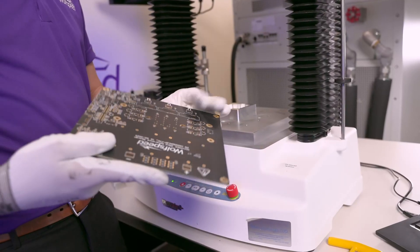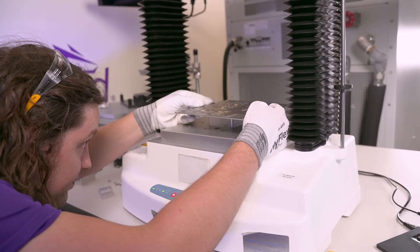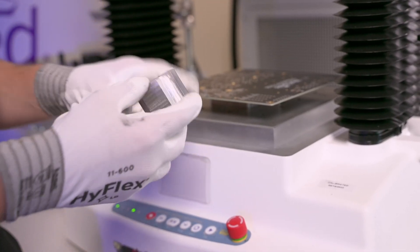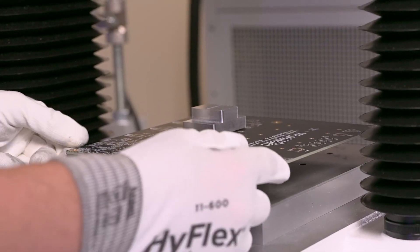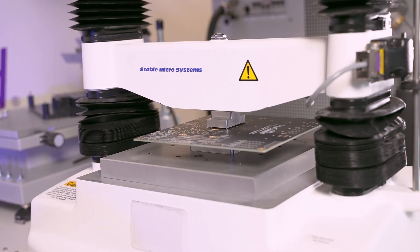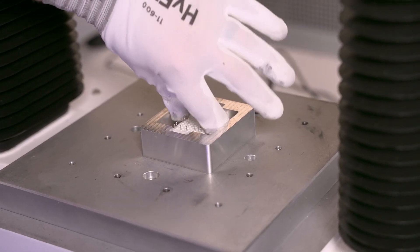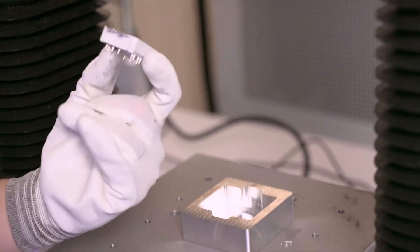The press-out process is even easier. As a rule of thumb, the press-out fixture can be common for all Wolfpack modules, including the FM and GM footprints with and without pre-applied TIM. The press-out tool is a simple block with a flat surface that contacts all of the pins. The press-out fixture will support the PCB and catch the module. For PCB assemblies that are already populated, make certain that the press-out tool and fixturing are carefully designed to prevent interference.